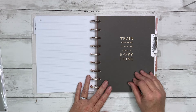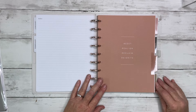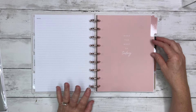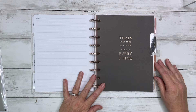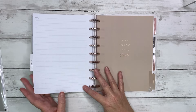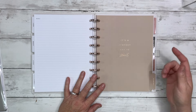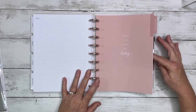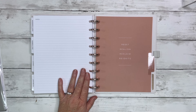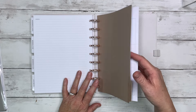For the dividers: February — 'Train Your Mind to See Good in Everything,' March — 'Reset, Realign, Reclaim, Reignite,' April — 'It's a Perfect Day to Start,' May — 'Make the Most of Today,' June — 'Train Your Mind to See the Good in Everything,' July — 'Reset, Realign, Reclaim, Reignite.' These dividers just repeat — August it's a perfect day to start, September — 'Make the Most of Today,' October — 'Train Your Mind to See the Good in Everything,' November — same dividers just with different months and colors, same wording.